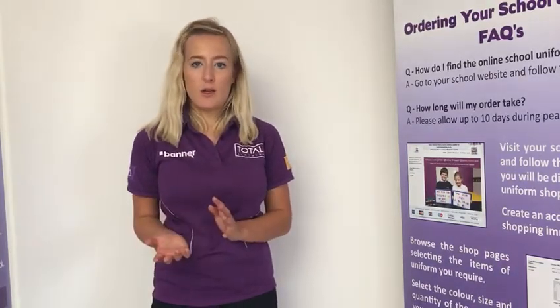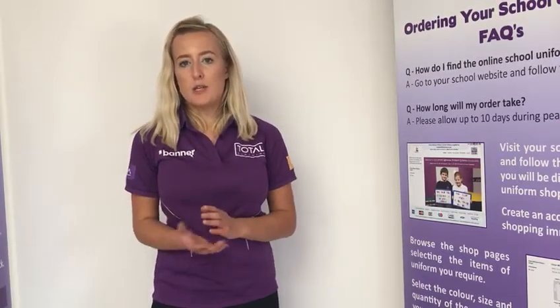Don't forget to order items such as name labels that are available on the web shop to stop uniform being lost. We also have water bottles, mouth guards, and shin pads available. If you have any queries about sizes or any other uniform queries, we've got a live chat on our website, or you can email customer services at totalclothing.co.uk — we'd be happy to help. Thank you.